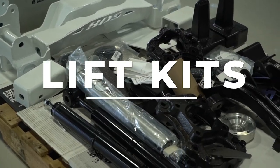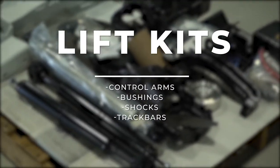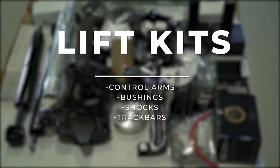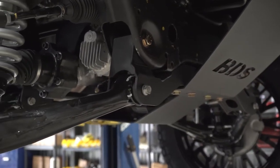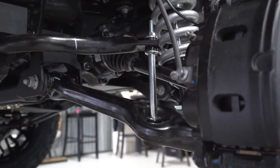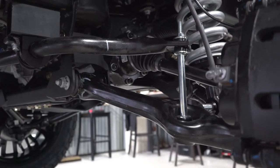A lot of lift kits offer optional add-ons that include control arms, bushings, shocks, track bars, and even more. Lifting your truck will change the geometry of your suspension, and new suspension components that are meant to be run with the lift kit you install can help correct this.